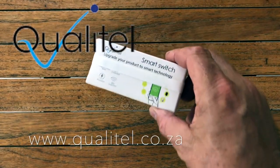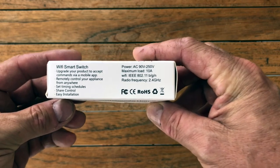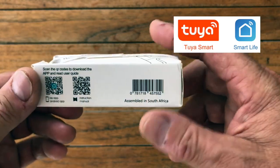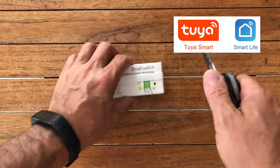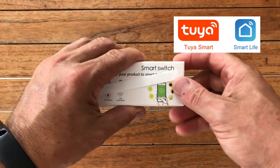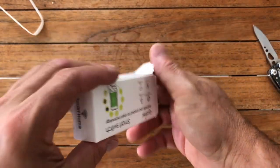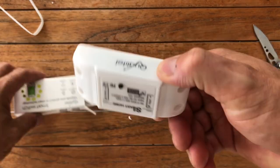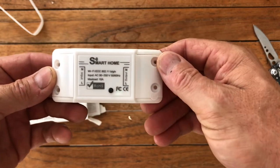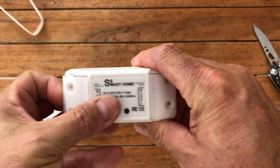A quick review on the Qualytel smart switch — unboxing, installation, and app setup. It uses the Toya Home cloud, works very efficiently. I purchased this one from Builders Warehouse for about 150 Rand, so quite a cheap alternative to get your house onto the modern systems of a smart house. You can set up scenes; lights can come on and off at sunset if you don't have daylight sensors already.